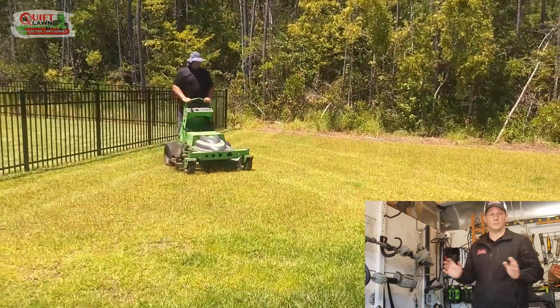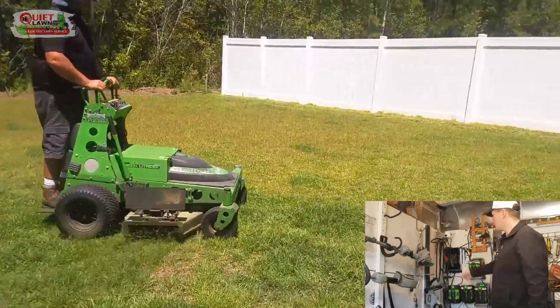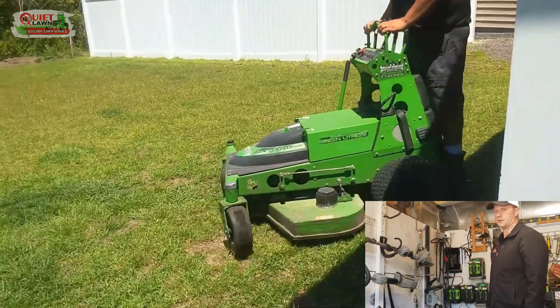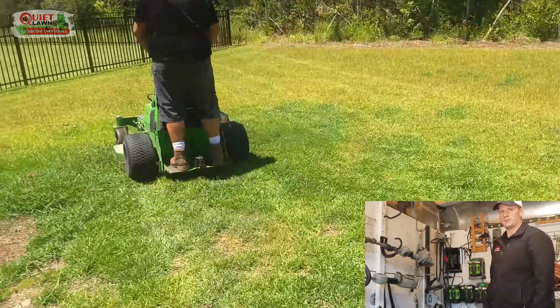The Mean Green takes about 10 hours. All of our handheld equipment will obviously charge faster — some of it as little as an hour. Like I said, we charge everything overnight to make sure we have plenty of batteries for the day.